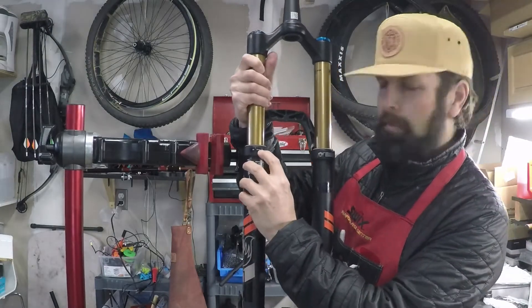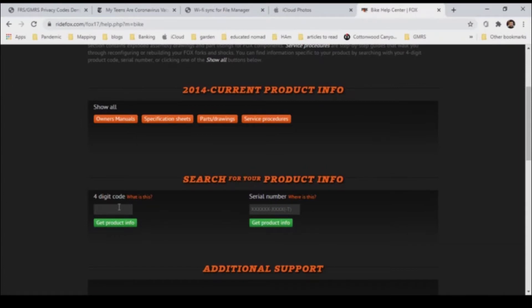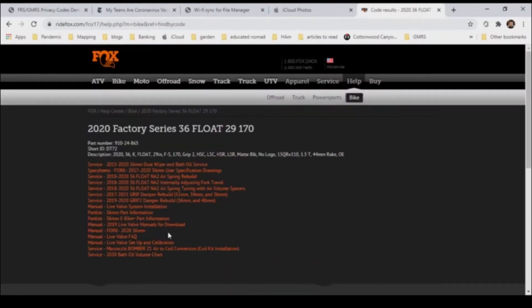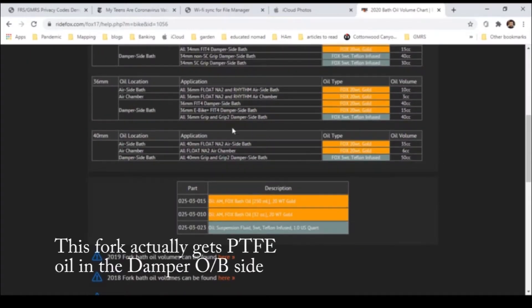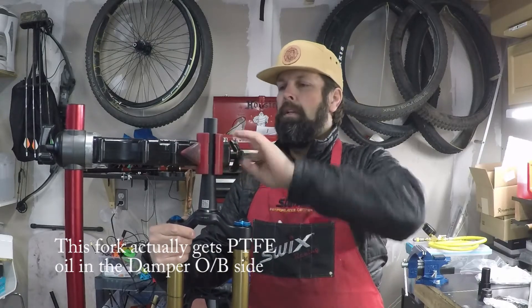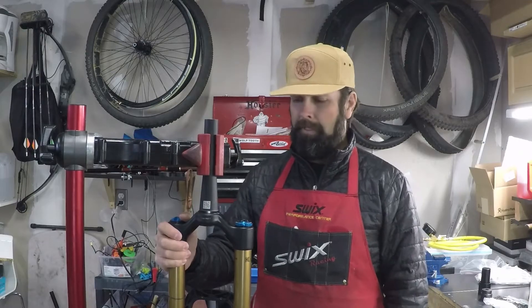Your tune ID — this one is DT, as in Disco Tango 72. Go to the Fox website, look up the parts, and verify that you're ordering the right air shaft and the right seal kit. That will also take you to information about oil levels for the open bath on the air spring side, which is 10 cc's, and the damper side, which is 40 cc's of gold oil. Fox finally stepped up their game and printed the serial number on the back of the crown like RockShox has been doing for a decade or two. So it's about time. But this is a pretty sweet fork, so let's shorten it.